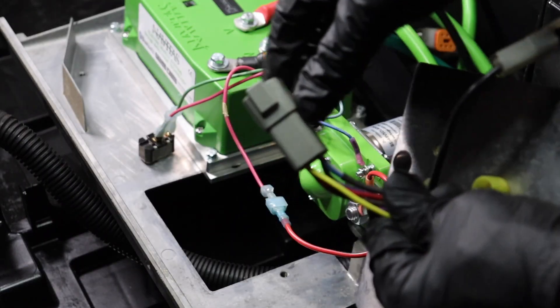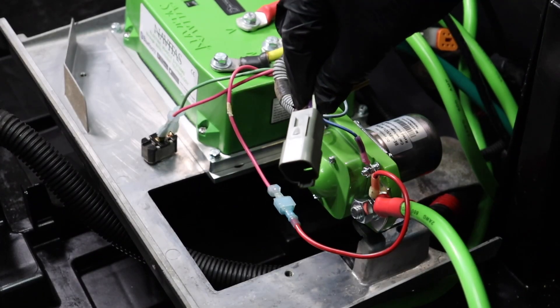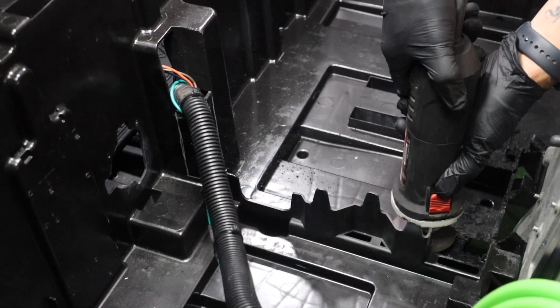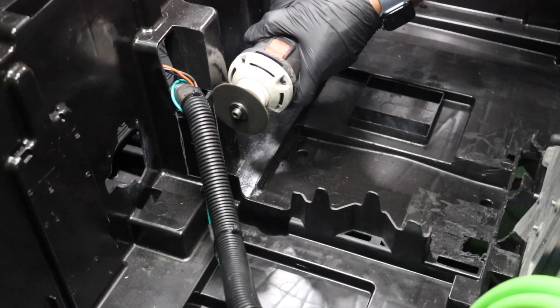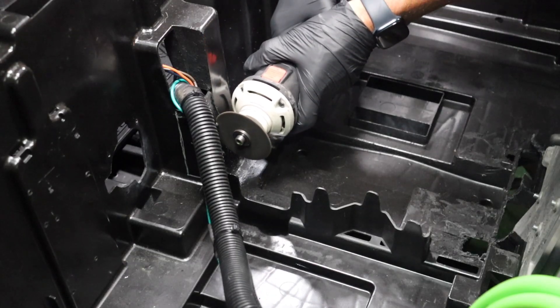Then cut the six wire harness close to the OBC. Retain the wiring harness connection for an upcoming step. Remove the plastic center ridge in the battery compartment with a grinder. Cut this section of plastic from the battery compartment to allow the factory wiring harnesses to sit flat on the bottom of the tray.